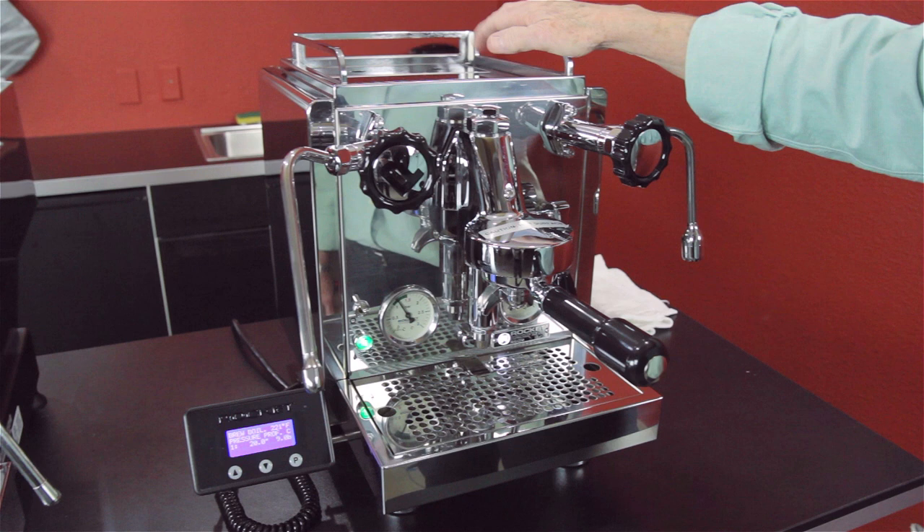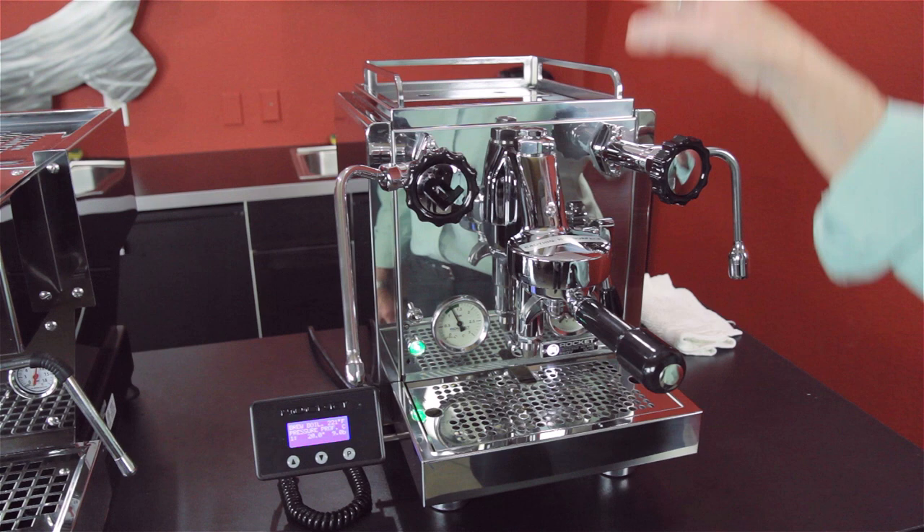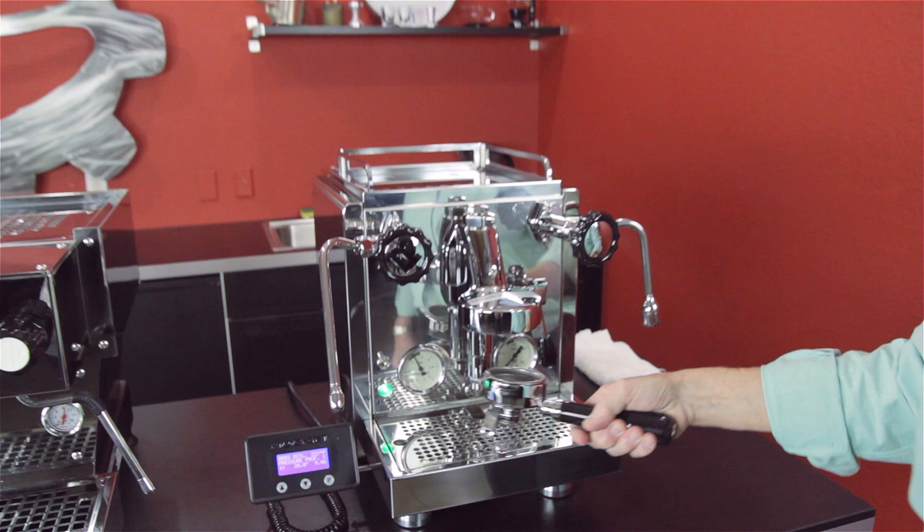It also has the E61 brew head, which has hot water siphoning through it at all times to keep the temperature consistent. As it comes from the brew boiler out to your portafilter, it's going to be a consistent temperature. 58mm portafilter as well.